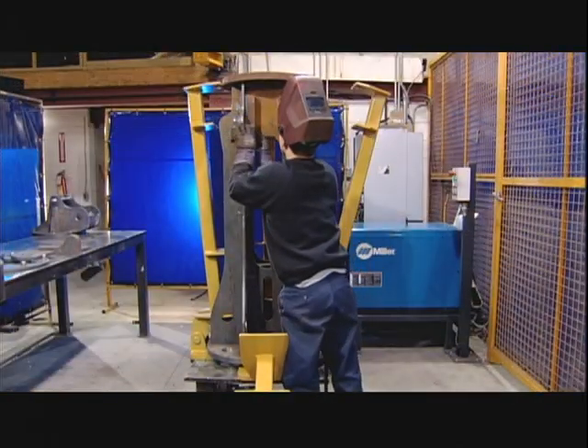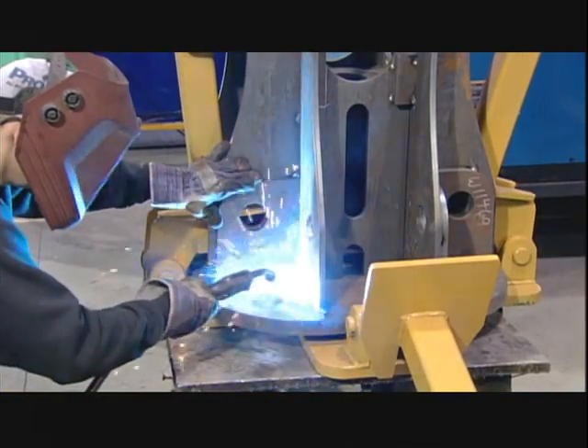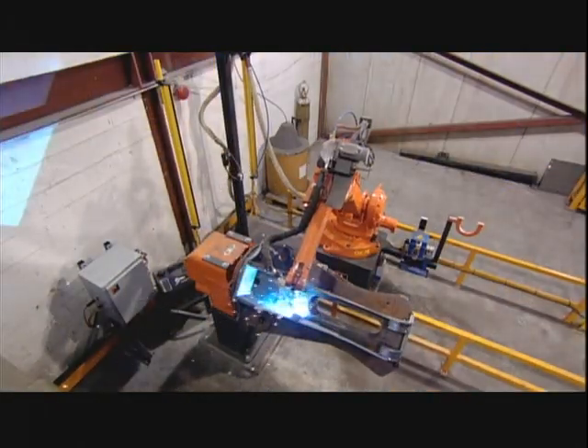Meanwhile, a welder pieces together the grapple's core, working within a special fixture that allows him to assemble it precisely. After he tack welds them together, it's over to the robot. It does the permanent welds as the core slowly rotates in a special device.